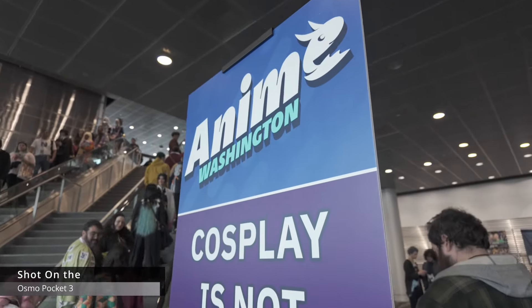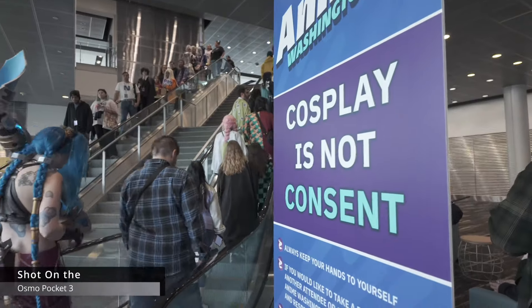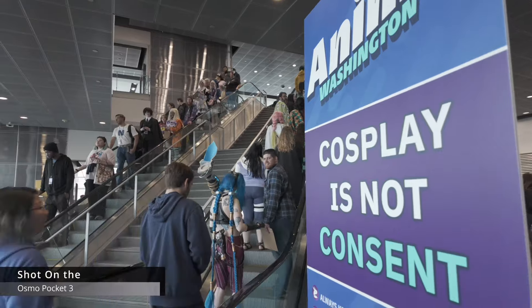So today we're actually going to test this camera at the anime convention here. Let's go.